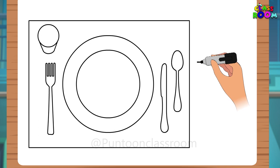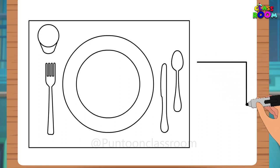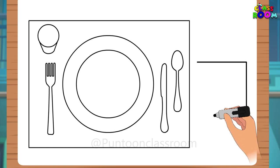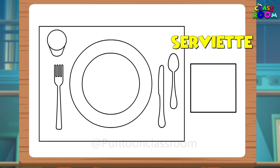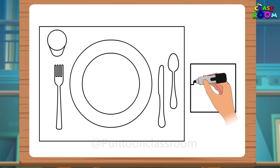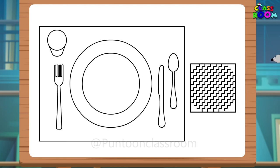And finally, let's draw a serviette next to the spoon. A square napkin which we use for wiping our hands and mouth while eating can also be called a serviette. So let's draw one and make some zigzag lines on it.